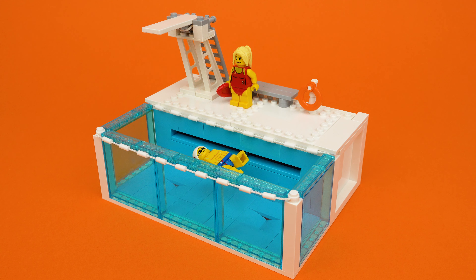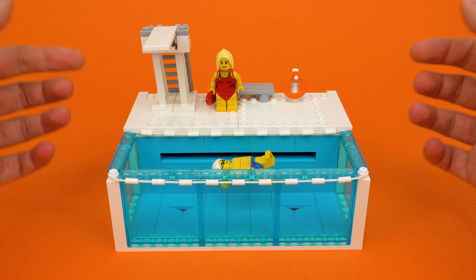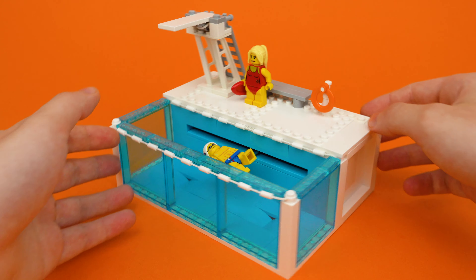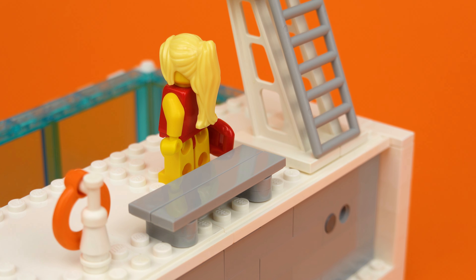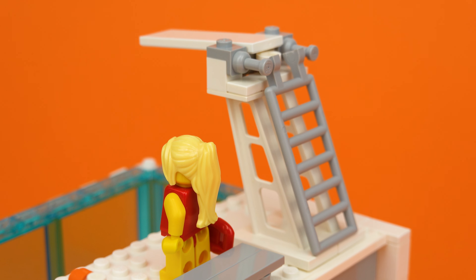Before we see the mechanism inside, let's take a closer look at the model itself. This swimming pool occupies a 20 by 15 stud area divided into roughly two halves — the swimming lane and this bit at the bank, which I've decorated with some poolside accessories and even a working diving board.